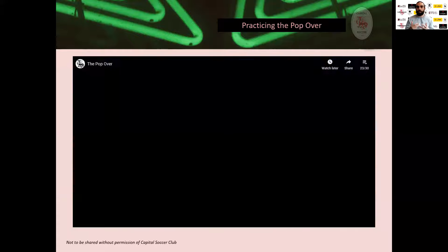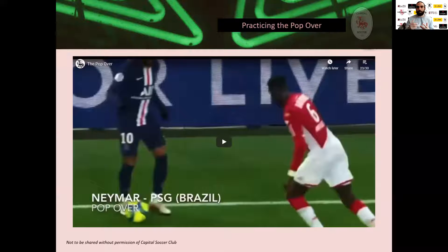Picking these moments out in a match is pretty easy if you're looking for them. We're doing these Regista presentations to show you these technical details, but it's really useless unless you're going out and watching matches and becoming that intelligent, observational commentator. Part of your work as a player trying to become better is to watch the best do it, pick out the little details, and then apply that to your game.